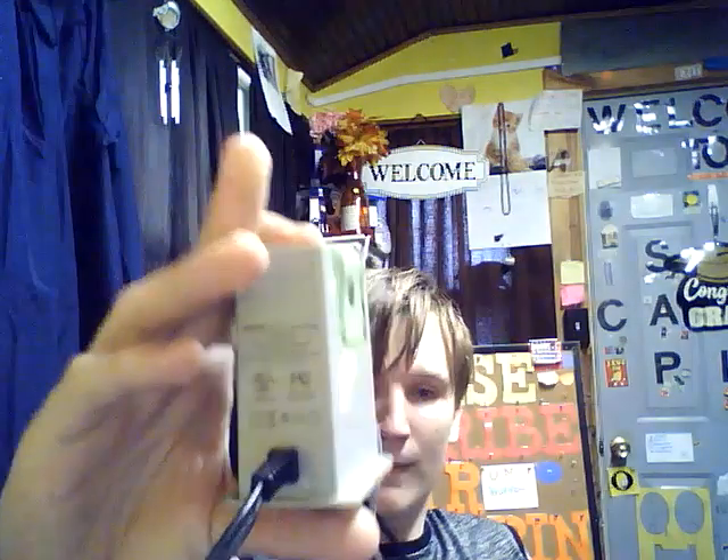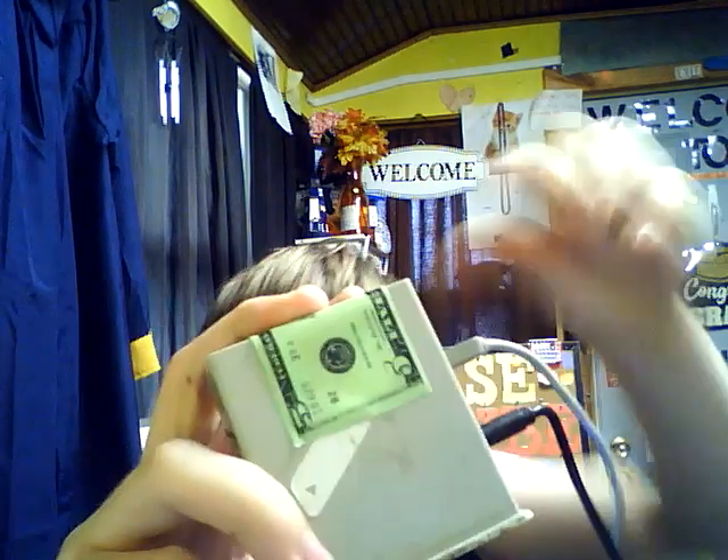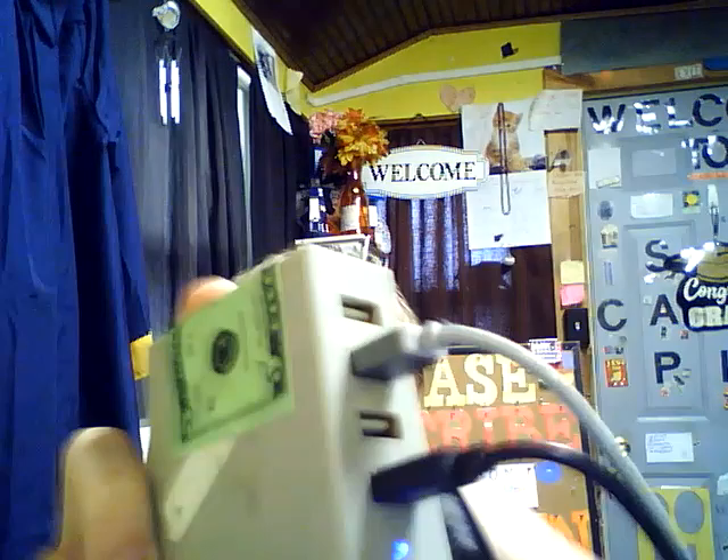Hey guys, welcome back to the YouTube channel. I'm going to make this kind of video. This thing right here has been making a lot of noise — like beeping noises. I don't know why. It's when I unplug this, it doesn't. See, now it's not making it, but when I plug it back in, it does. I don't know what the heck's going on with it.